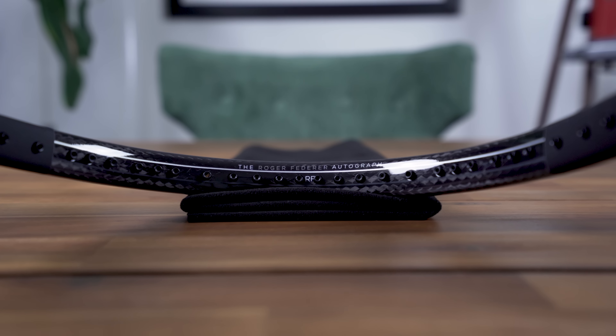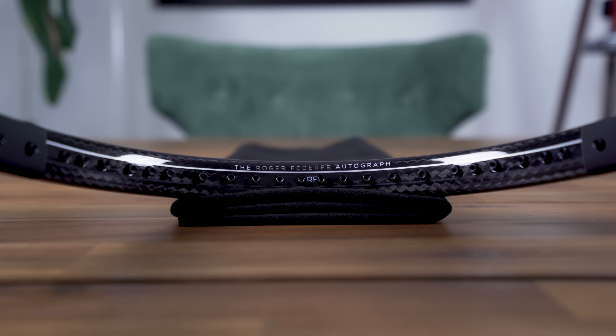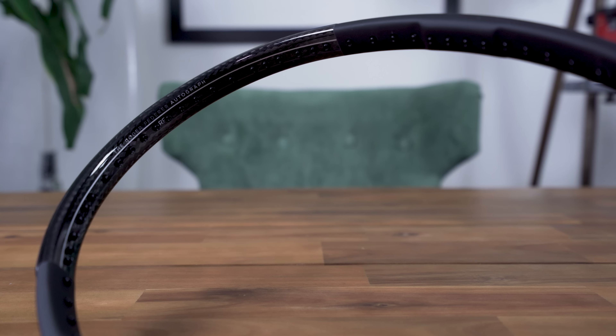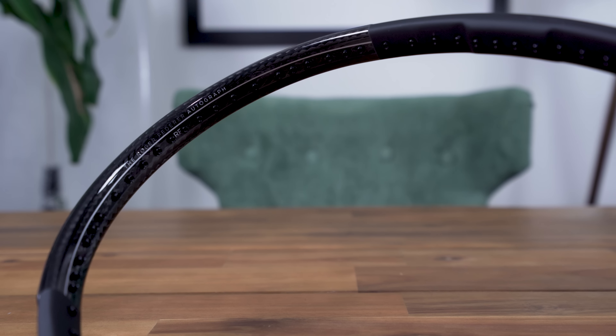The racket's most dramatic design change is visible at the top of the hoop. Instead of paint, the braided graphite construction of the frame is displayed under a clear gloss finish and topped off with gray and silver stripes flanking either side of the grommets. All in all, this version of the RF 97 takes my top spot for the best-looking racket in tennis. Plus, there's a decent chance the paint job will be customizable on Wilson's website, if that's something that piques your interest.